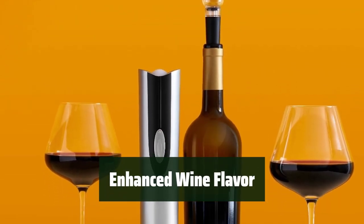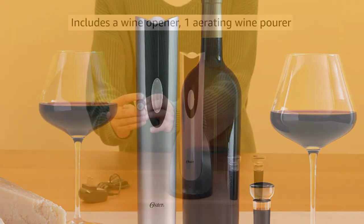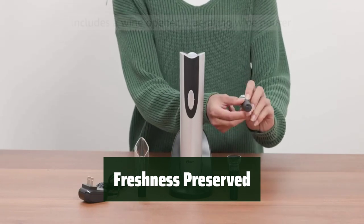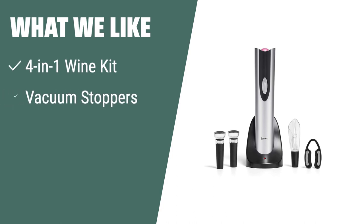The aerating wine pourer not only enhances the flavor of your wine but also prevents any spills while pouring. The vacuum stoppers help retain the freshness of your unfinished bottles, ensuring every sip is as good as the first. What we like: If you have multiple bottles to open and want to savor every sip, you should consider this. The included vacuum stoppers help retain freshness for unfinished bottles, and the aerating pourer enhances the flavor of your wine.